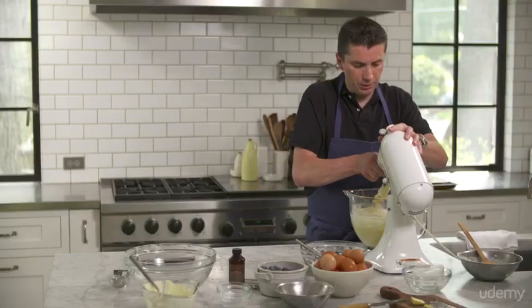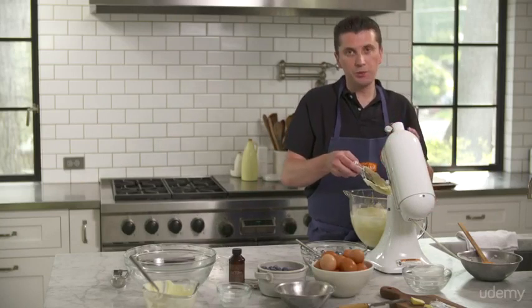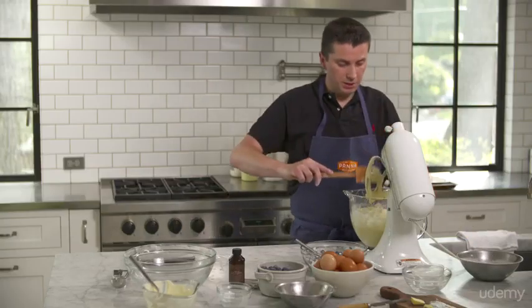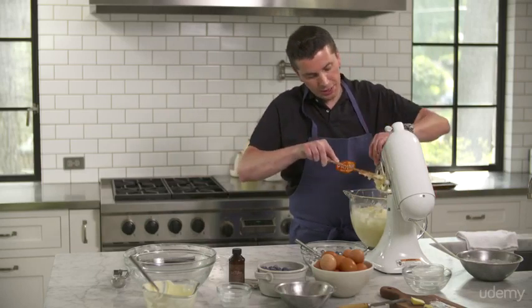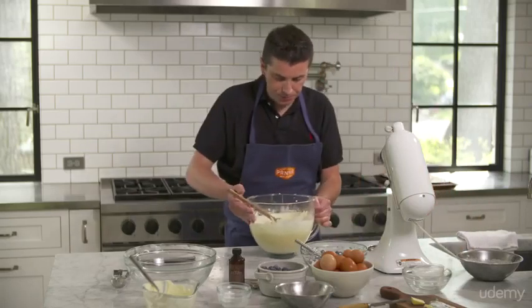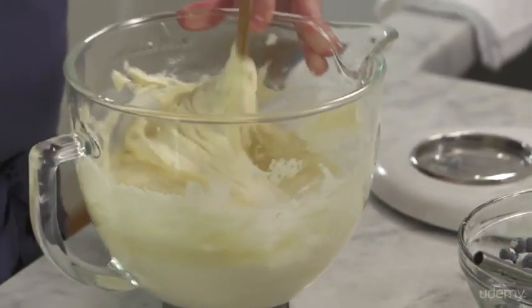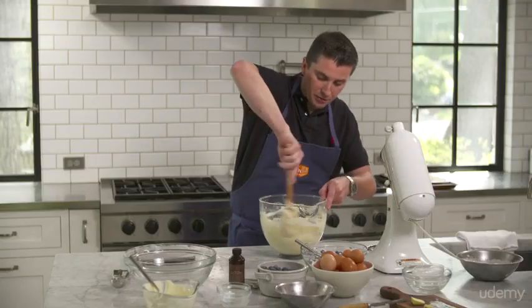Now I'm going to stop and incorporate my blueberries. I do that with a spatula so they don't break. If you put them in the mixer with the paddle, the paddle is so powerful that they're going to start breaking apart. I like to keep the batter nice and white so you can see the blueberries. You always have to finish with the spatula anyway, because the paddle doesn't necessarily touch the bottom of the bowl — so you always have a little bit of batter that's not mixed very well.